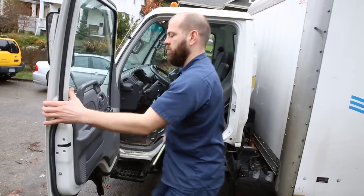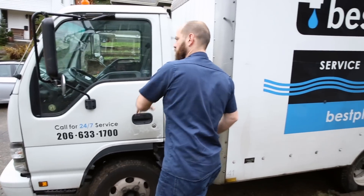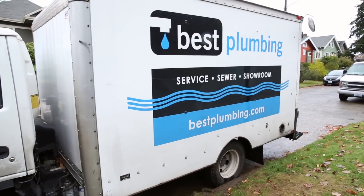My name is Collin and I'm with Best Plumbing. We're based out of Western Washington and today we're going to talk about how to turn your water main off. If something happens, you should be able to shut your water off — if you can't, you're going to damage something.